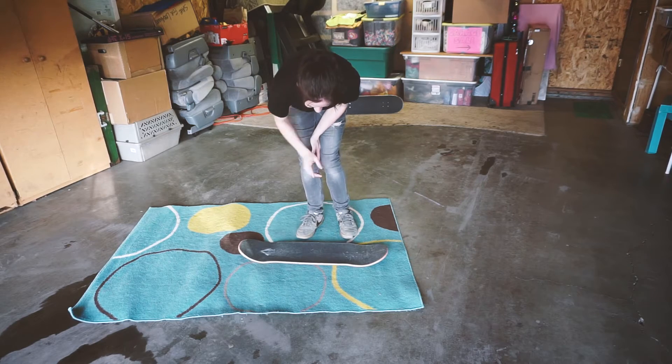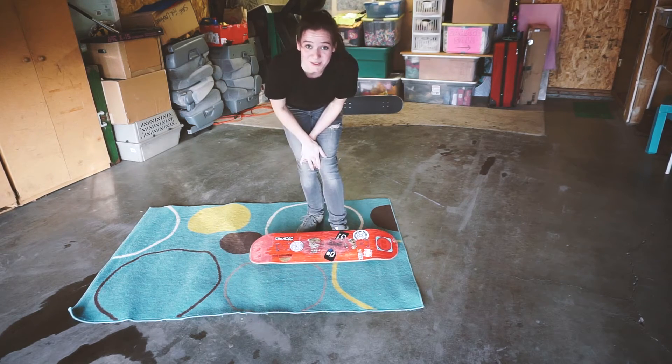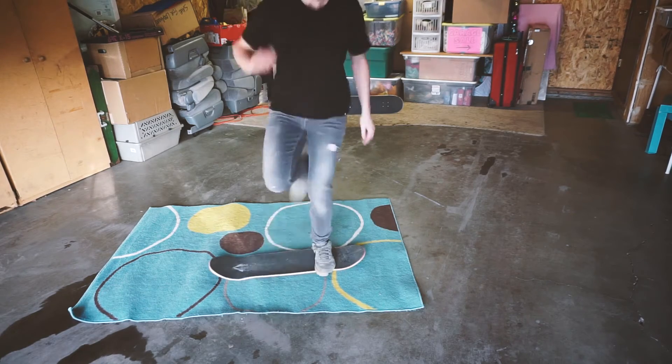What I want to do today is just try to learn how to do that on my real skateboard with trucks and wheels, and see if I can still make that happen.